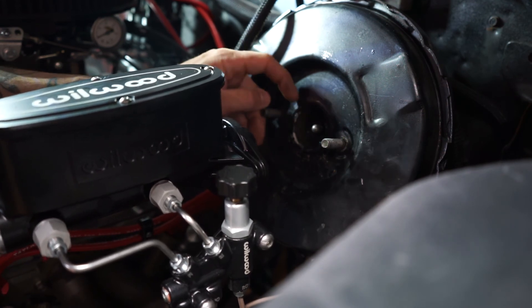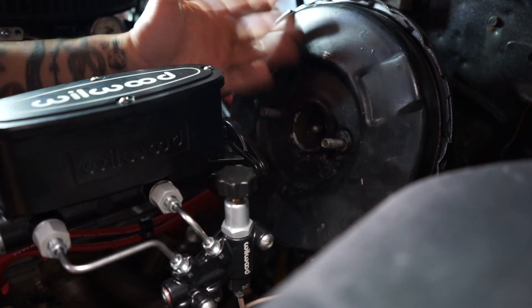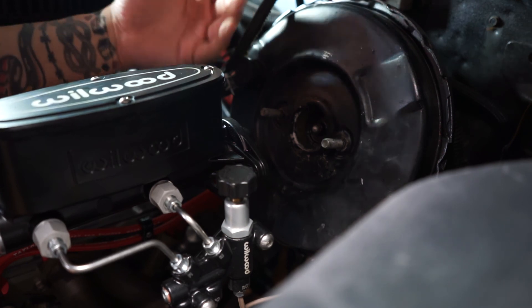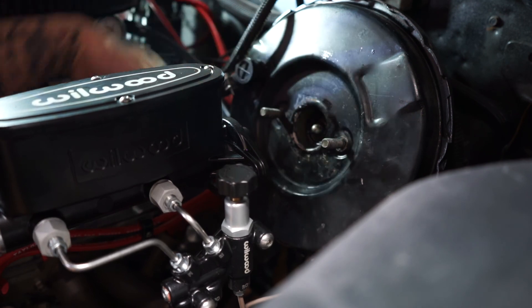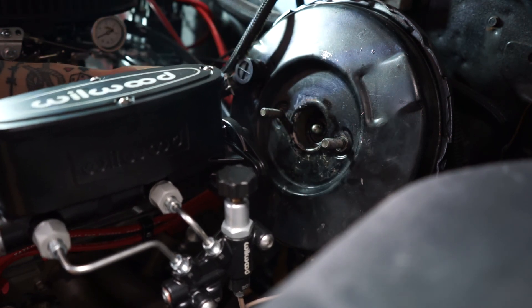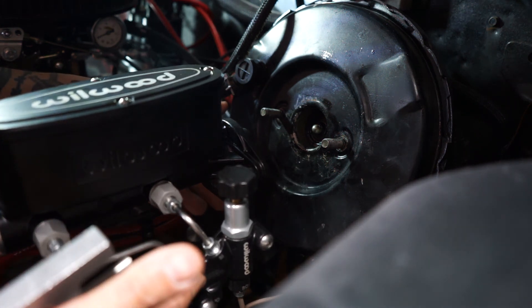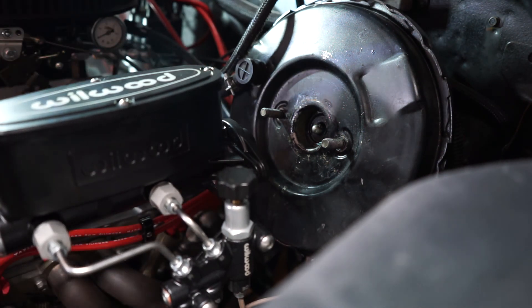Hopefully this will save somebody a bit of a headache, because this really threw me for a loop. It should work on any GM vehicle — it might work on Fords too; I don't know if they have adjustable booster pins. This piece isn't advertised specifically as a GM part — it's supposed to be universal. This is the tandem master cylinder with the adjustable proportioning valve. Hopefully that helps somebody, and let me know if you have any questions.